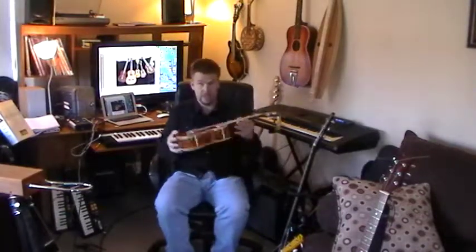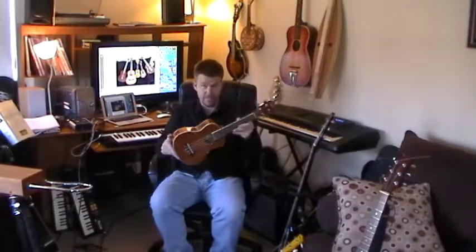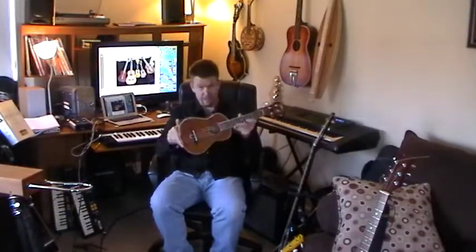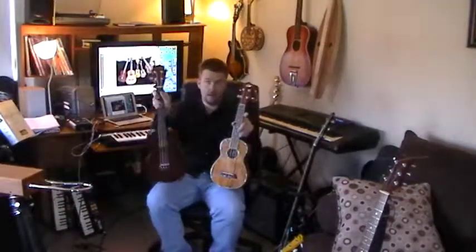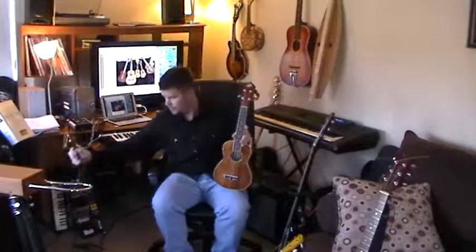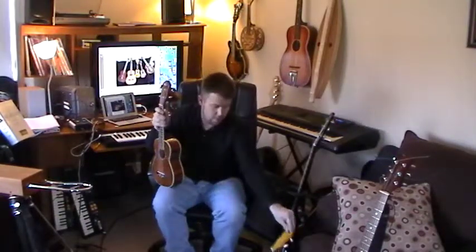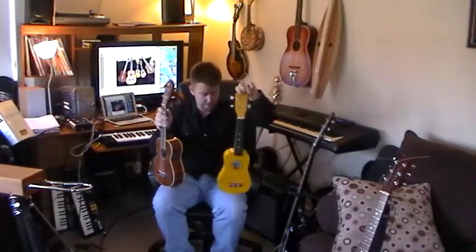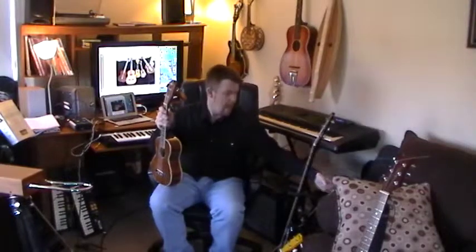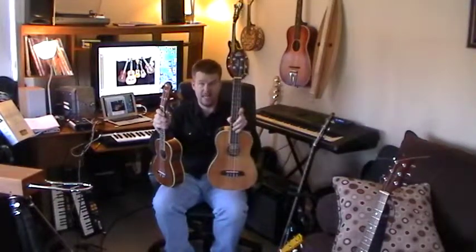As far as price goes for ukes: this concert was about $150 and it's a very great uke. The tenor here was $80 and I'm very happy with it. This little soprano normally goes for about $60 online, maybe less nowadays. And this baritone was about $190.